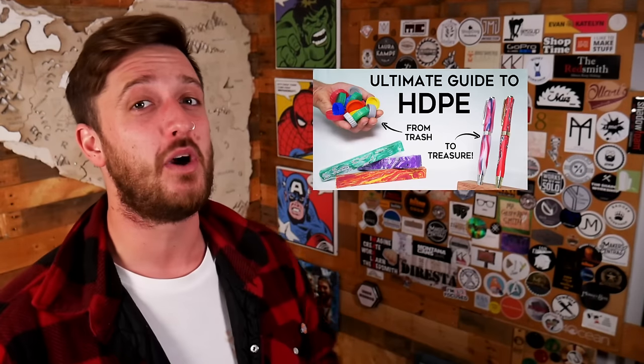Two years ago we made a video about how to make pens from recycled plastic. Today we're going to revisit this but this time we're going to give you three different ways to do it, so there should be something for everyone. Plus we have a big announcement at the end of the video.